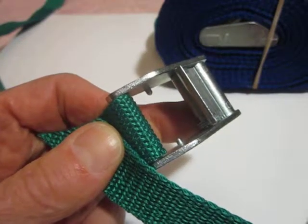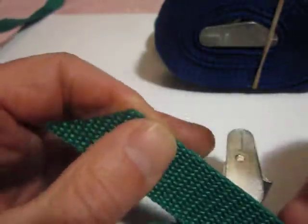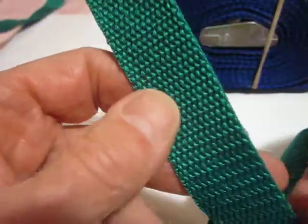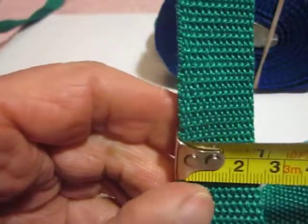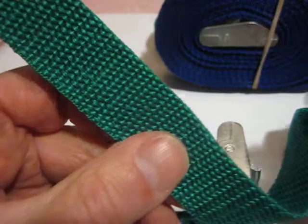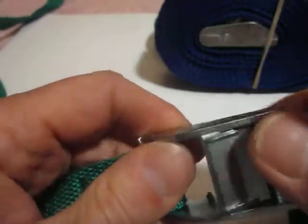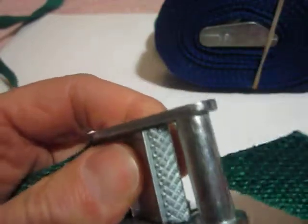Welcome. Thank you for watching this demonstration of the Berserk Belts Hive Pallet Strap. This thirteen and a half feet long, one inch wide poly strap was originally designed for commercial beekeepers wanting to hold three double deeps to a pallet on the way to California for the almonds.